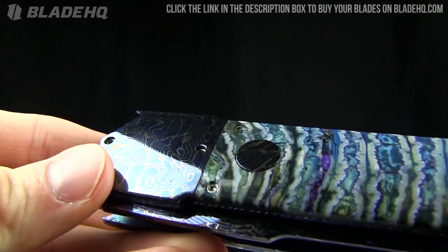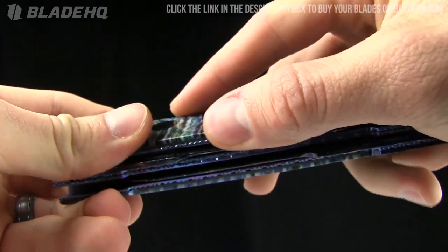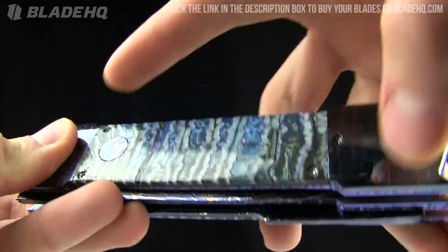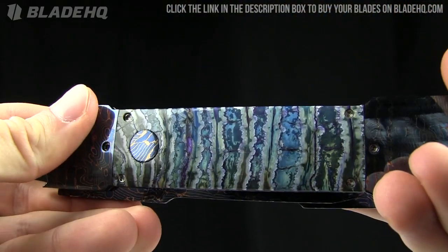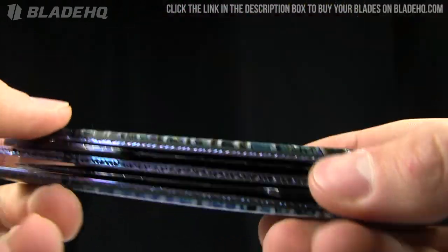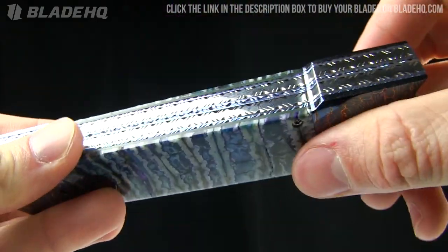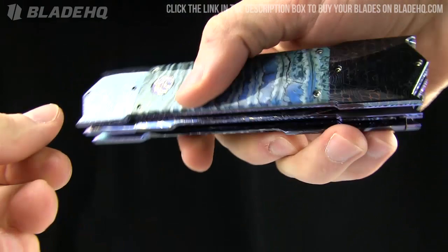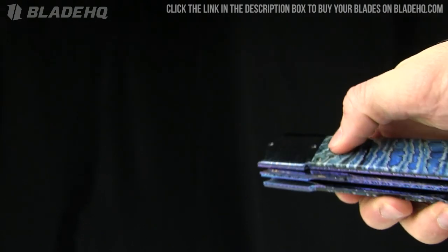It's got Whiplash Damascus right there, bolsters, and then a blue mammoth molar inlay right here. You've got more of that Whiplash Damascus on the firing button right there. It's titanium — anodized titanium liners. You can see the filing work on the backspacer. Just very pretty. This knife is super heavy: 14.4 ounces. The handle length is 6 inches, and the blade lengths are 5 and a quarter inches. Just very snappy action.